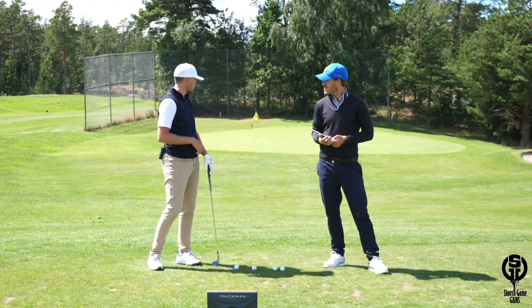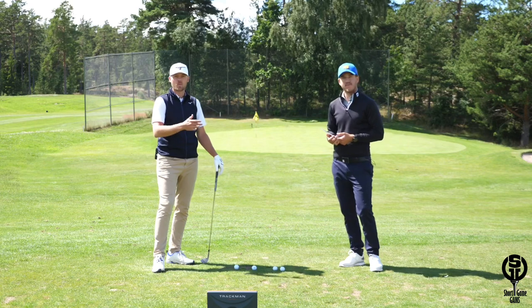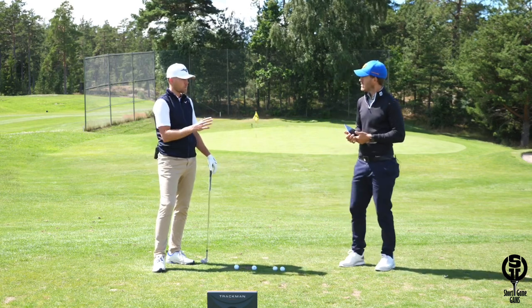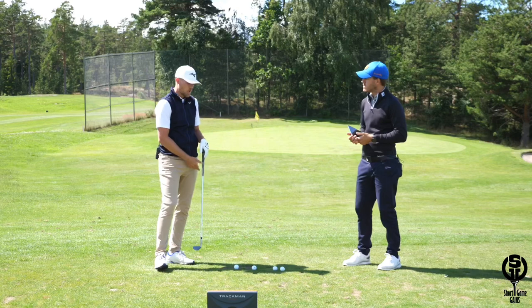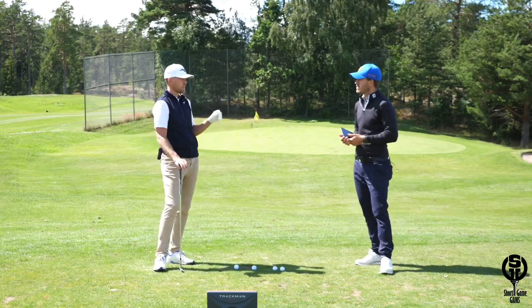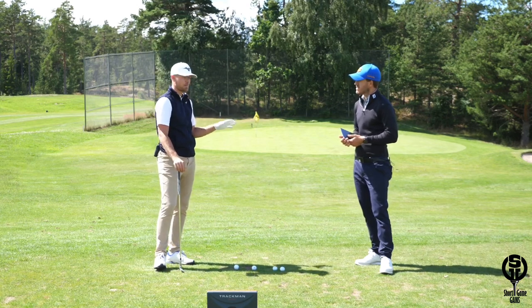We're out at the short game area today with my boy Max and we're going to talk about distance control with the wedges. A lot of players struggle with distance control with the wedges, and it's mostly because they can't really control the launch angle. The best players in the world launch their wedges at about 30 degrees or less, which is a lot lower than most amateurs realize.